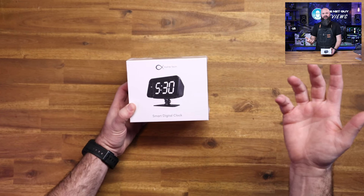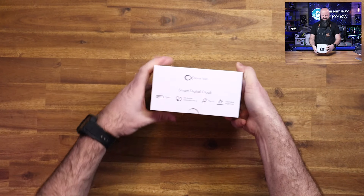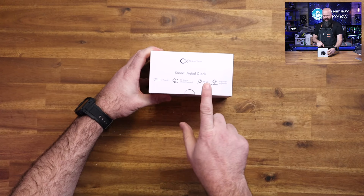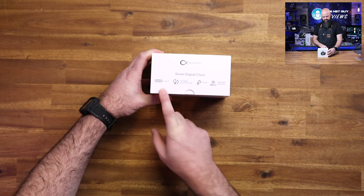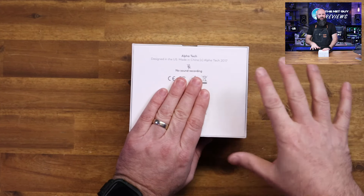This is a really great option. It's a pretty straightforward clock — attractive, clean numbers, and it has a tilt-adjustable stand. You can plug it in, it's got adjustable brightness and USB Type-C. There is no sound recording available in it. It does come with a cord, a lens cleaner, and a power adapter.